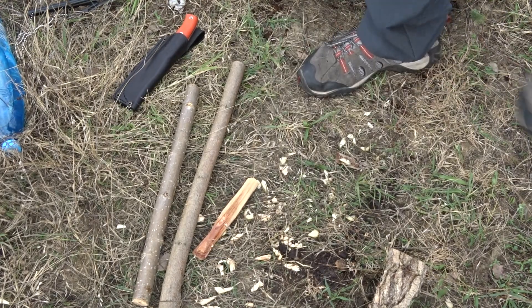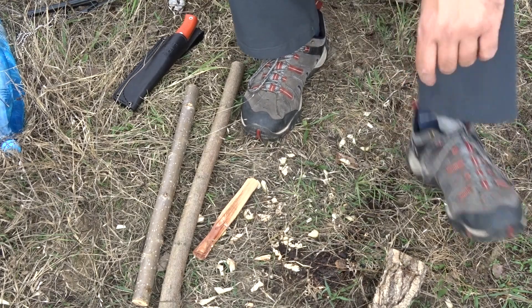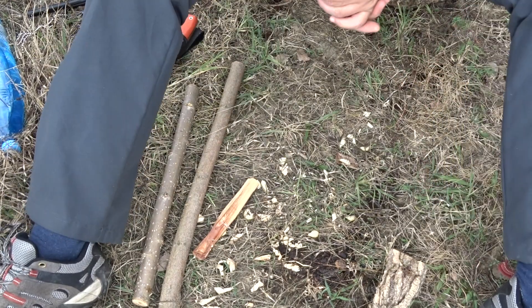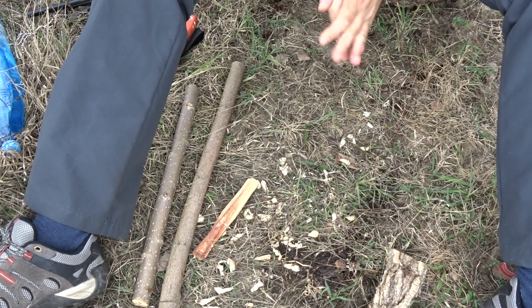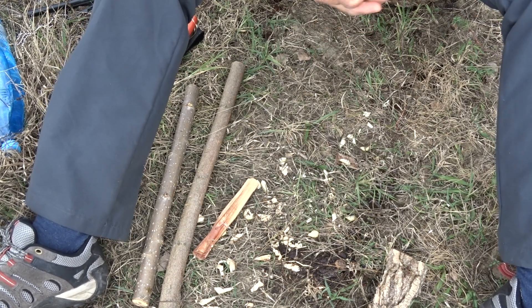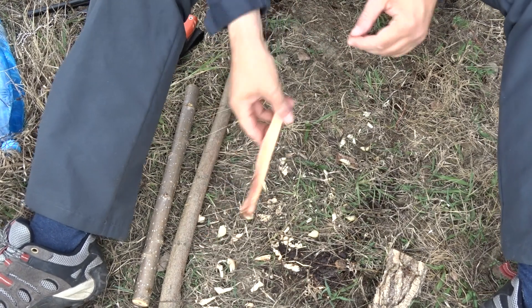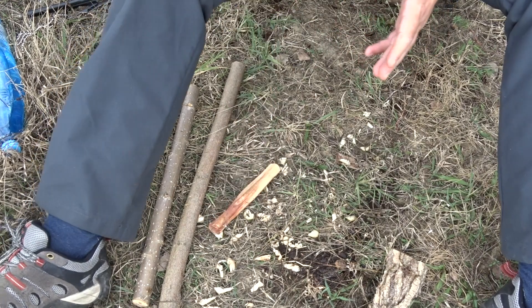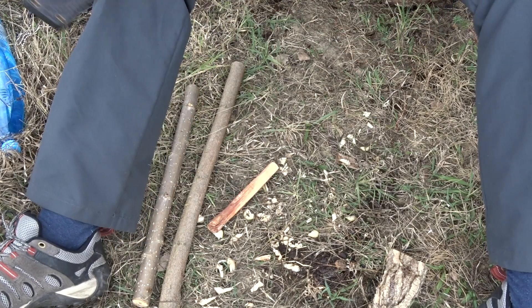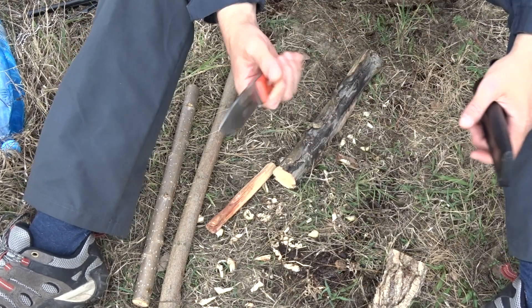Hello YouTube! Today I managed to get out. I'm in a small woody area near the river and today I want to show you the test that I put on this little knife.